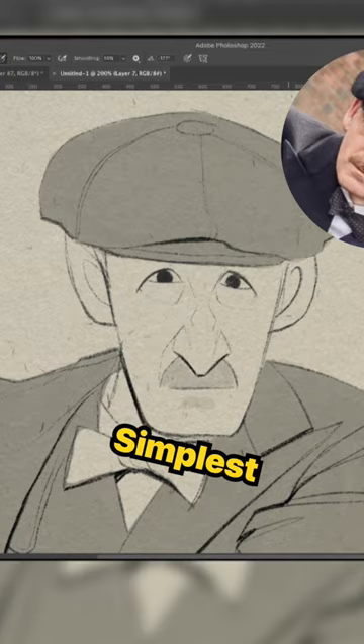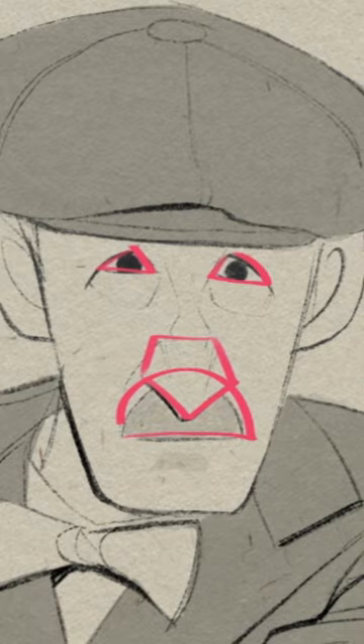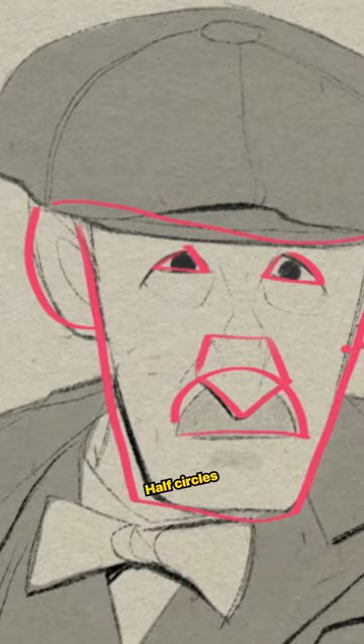Take his eyes for example — they're just triangles. His nose, this kind of diamond shape. Even his moustache, half a circle. His face shape, just a rectangle with a little bit wider top. His ears, half circles. I mean look at his bloody hat — he's a mushroom.